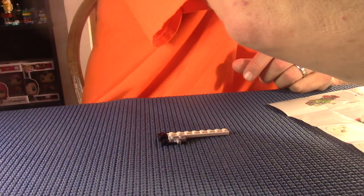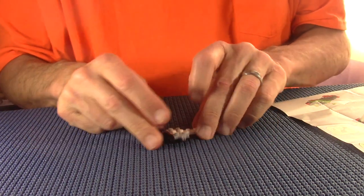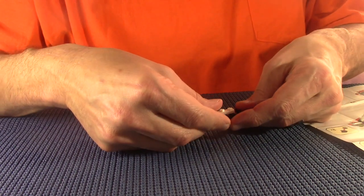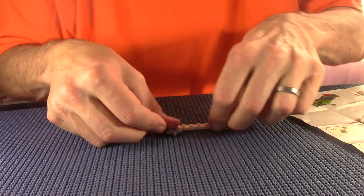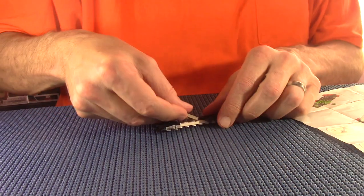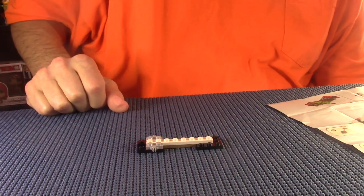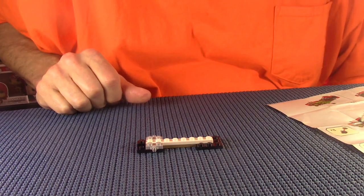My sight isn't the greatest - I'm wearing glasses, but just for reading and seeing up close, and that is the problem because seeing up close can be difficult for me. I don't have a lot of technique builds for LEGO - every now and then I might pick up a car or something, but not super often.